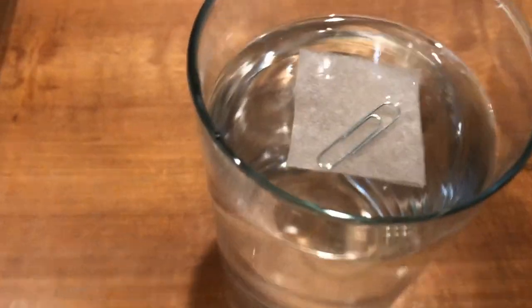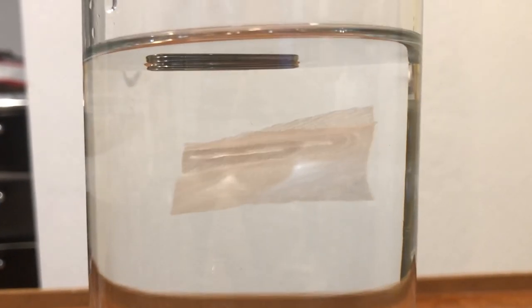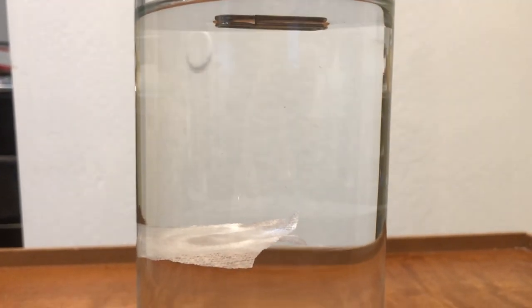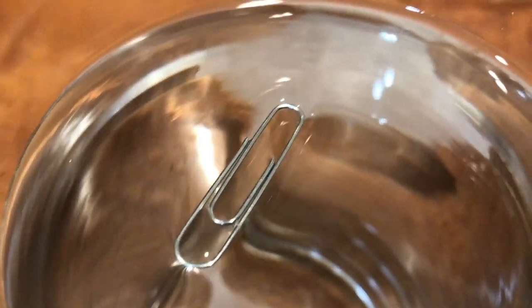So how does this happen? Well, the science behind this amazing experiment works on surface tension. Surface tension is a thin sheet or skin formed by the water. Surface tension tightly holds those water molecules together. Thus, if the surface tension and the water remains undisturbed, it will be able to support the paper clip like this experiment.